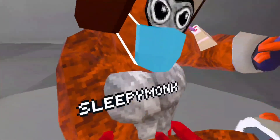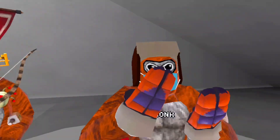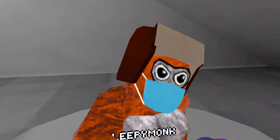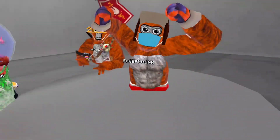And here's our next contestant — Sleepy Monk! So I really, really like it. You have the body, you got the Russian cap, you have the mask. No back stuff, but you have the biceps and you got the cake.